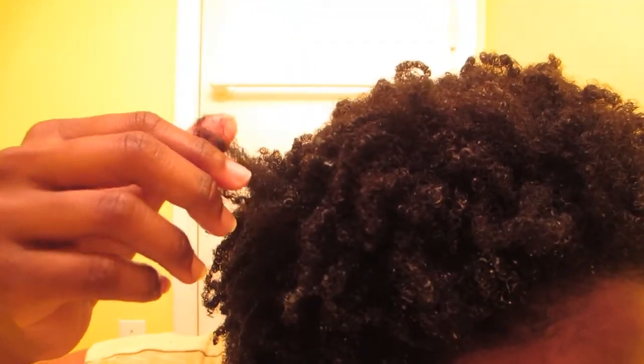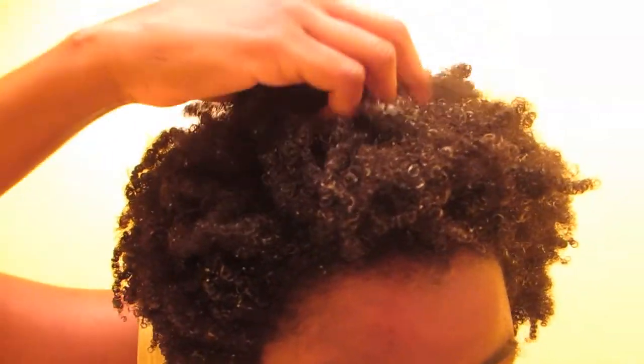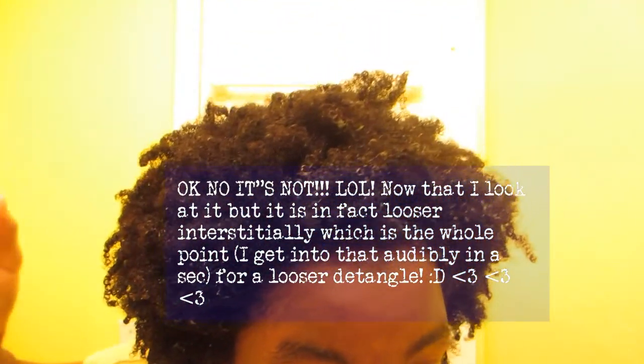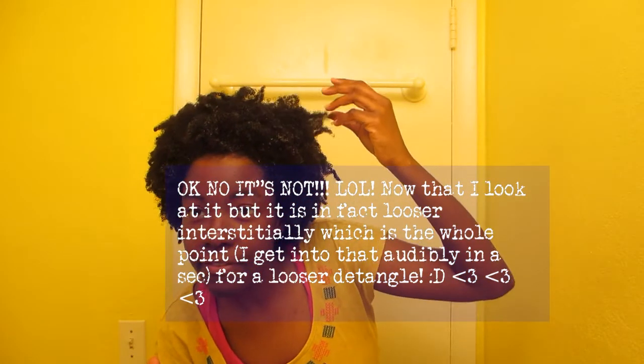You can see how much bigger my curls are — if you go back to the video linked below, you can see it is a lot bigger. It's drying out now, but just look at how much bigger it is. Comparing my face here to my face in that video, you can see it really is a larger crop — not extremely, but it's larger. Interstitially, it is looser, and that is what aids in the detangling.